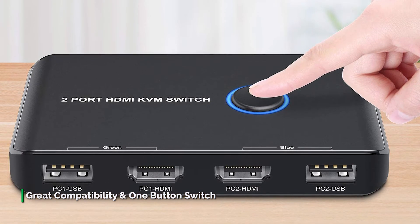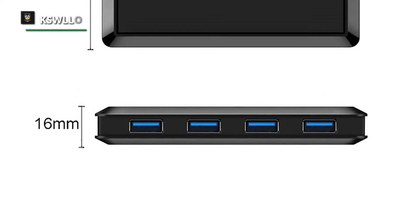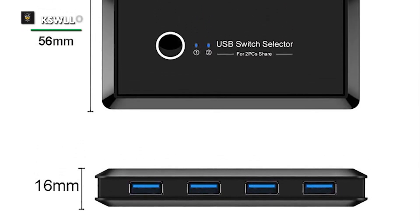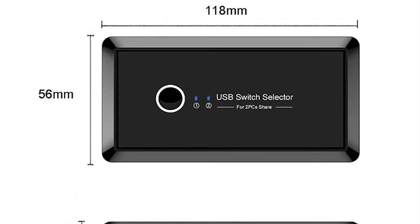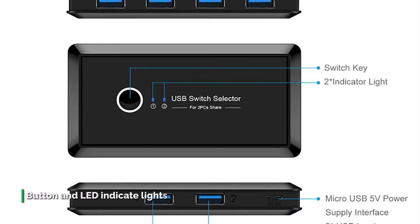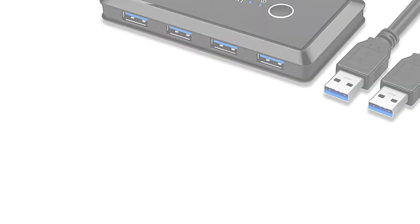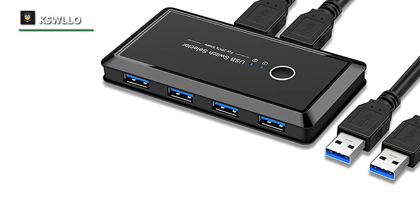Please make sure that both your computers support HDMI 2.0. This USB 3.0 switcher selector allows one-button swapping between two computers to share four USB peripheral devices without constantly changing cables or setting up complicated network sharing software. It is ideal for sharing devices such as a printer, scanner, mouse, keyboard, card reader, flash drive, and other USB devices between two computers. With a button and LED indicator lights, you can easily switch between two computers with a single click, with the LED indicating the active computer.